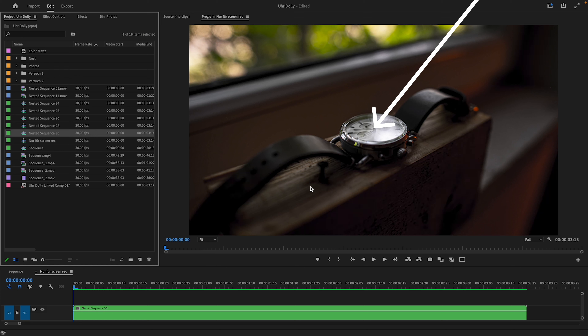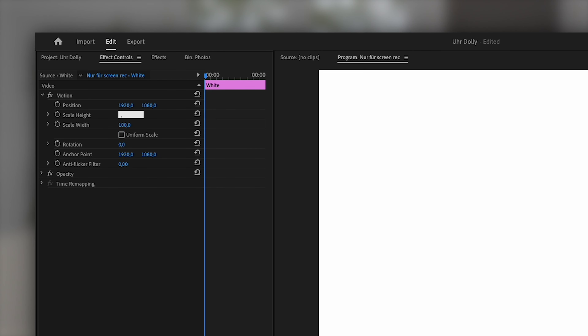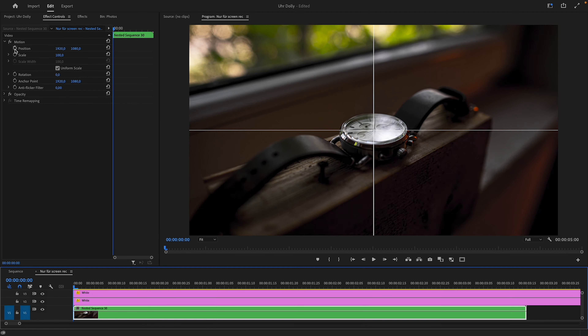The center of the image is the center of the watch. I do this by creating two white color maps and adjusting their scale to become lines — one vertical and one horizontal line — which cross at the center of the image. I use this as a reference while tracking.